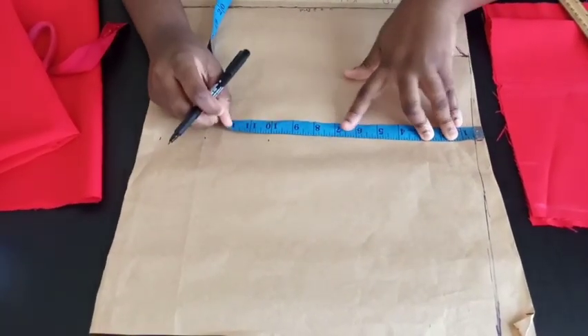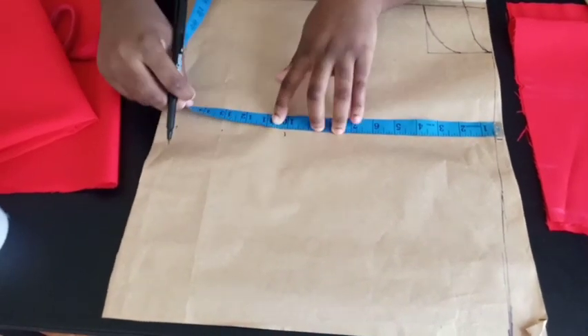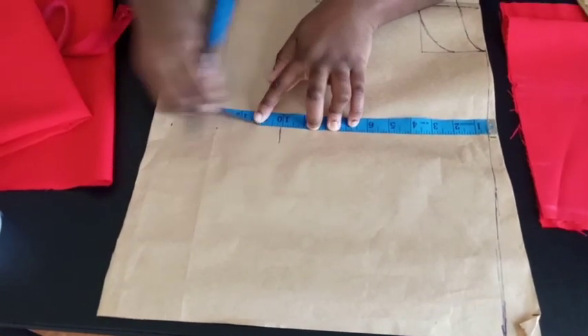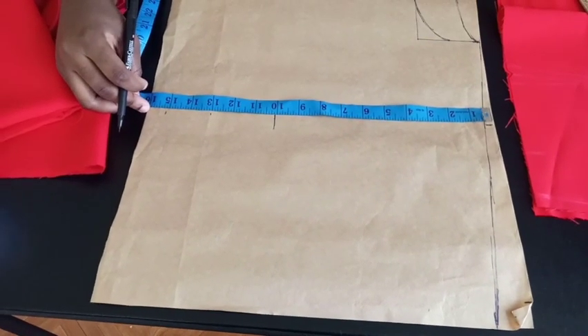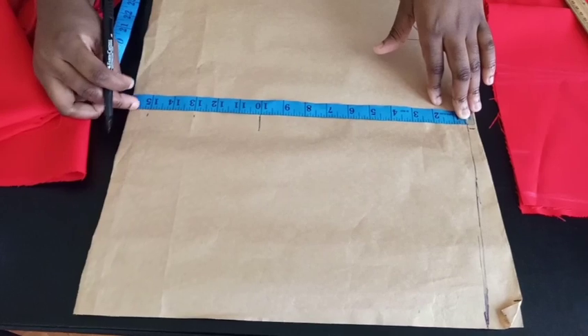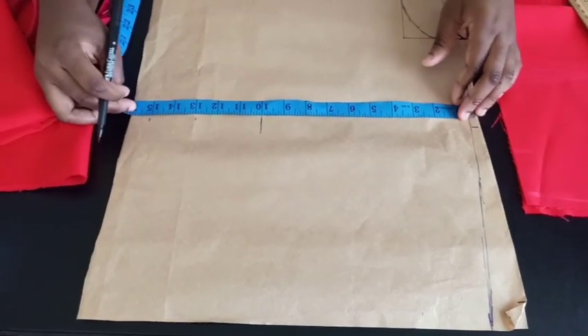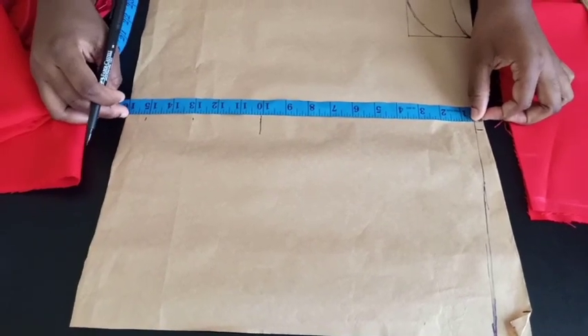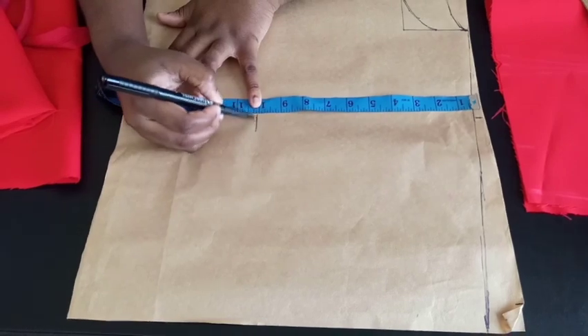Now I'm going to mark my shoulder to breast point, which is 10 inches. You mark that here, and then mark your shoulder to waist. My shoulder to waist is 15 inches, plus 1 inch — half an inch for joining the bottom and half an inch for joining the top part — so I have 16 inches here.